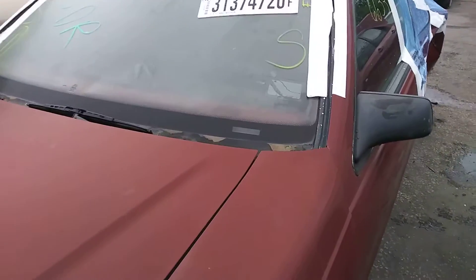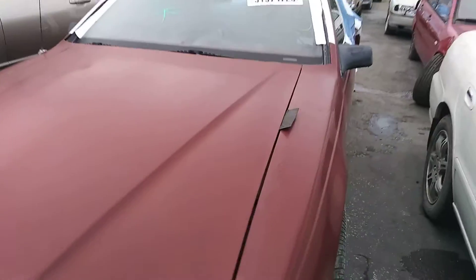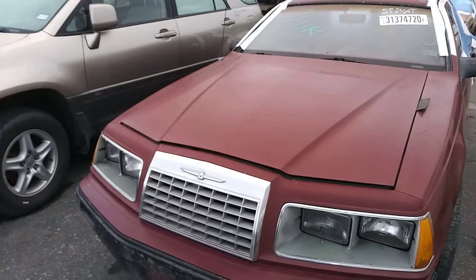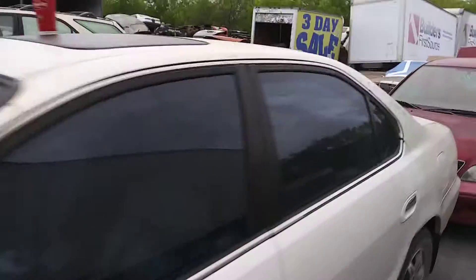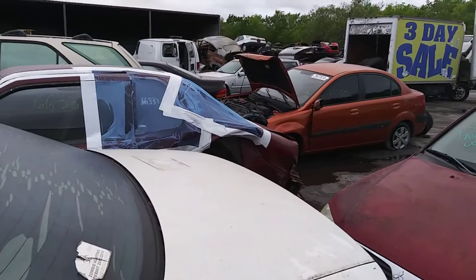Howdy, hope everybody's doing all right. Got a car - I should have pulled it out. Got cars next to it anyway, it's early in the morning. 84 Thunderbird, yeah she got busted up though. Like a slant booty now, like one of them Rivieras.